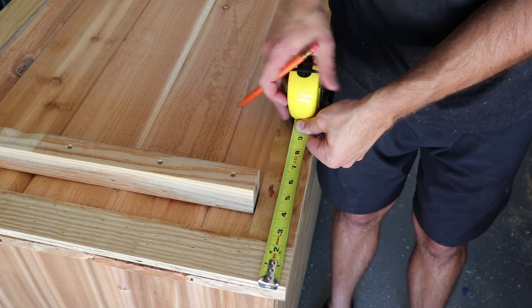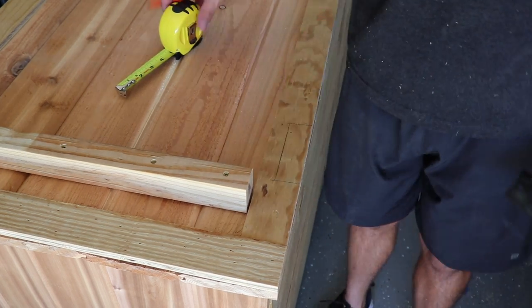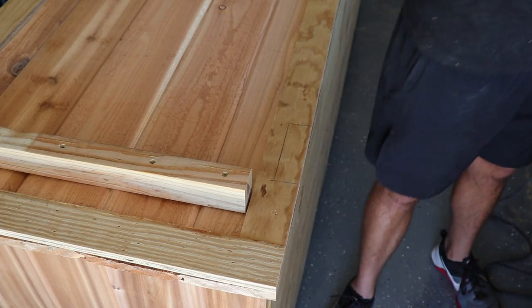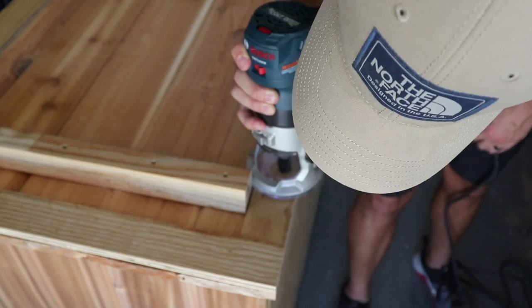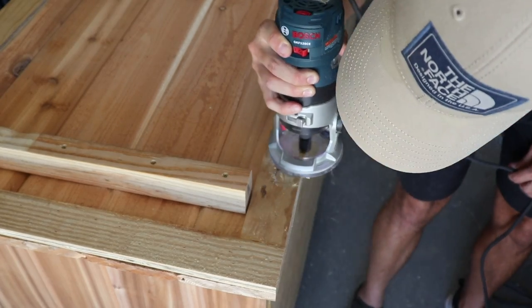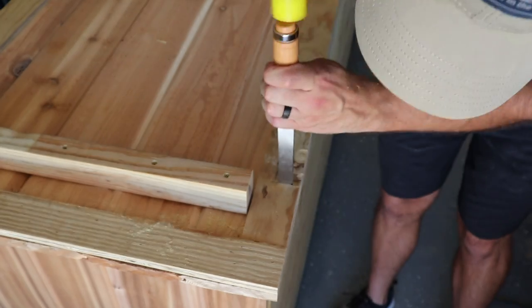With the top flipped over, I'm marking out the hinge locations. To keep everything flush, I'm routing out a pocket for each hinge to sit in. The last corner needed to be notched out with a chisel.